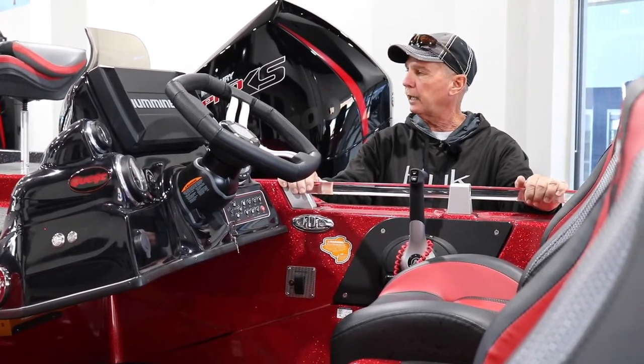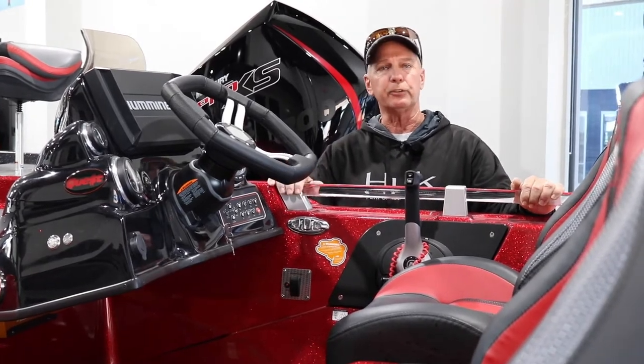If you're interested in the Bass Cat, especially this boat, come and see us here at Boatworks in Springfield, Missouri. Thank you.